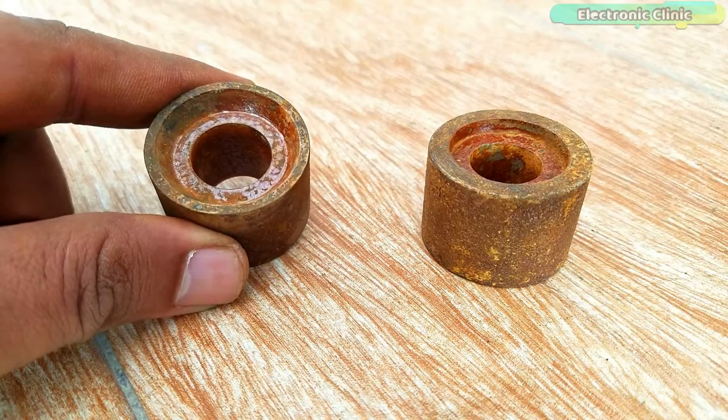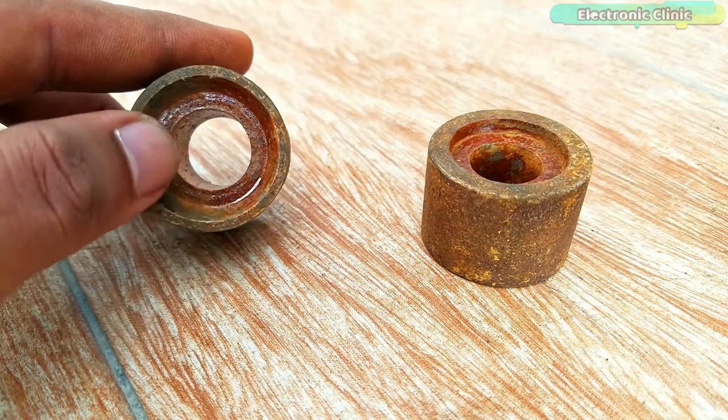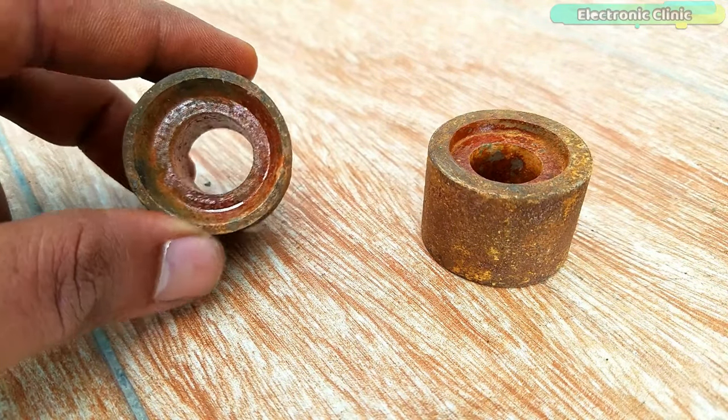These two metal dies are used for making the battery external 12-volt and ground terminals. These are available in different diameters, so purchase the one as per your requirement.